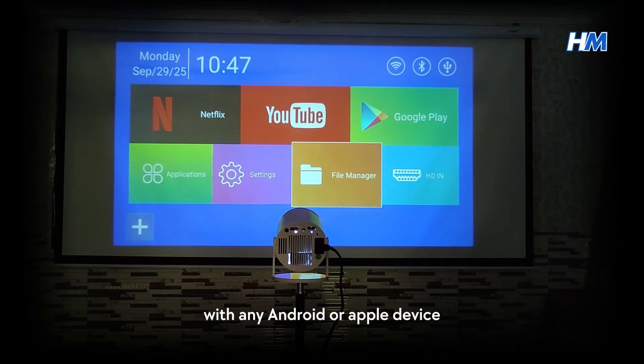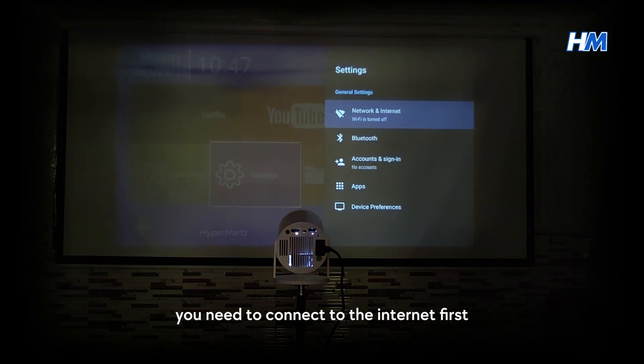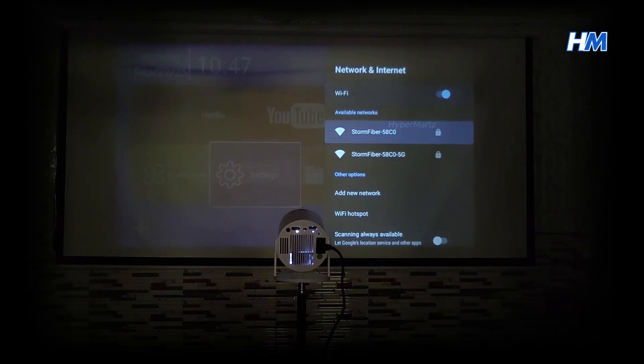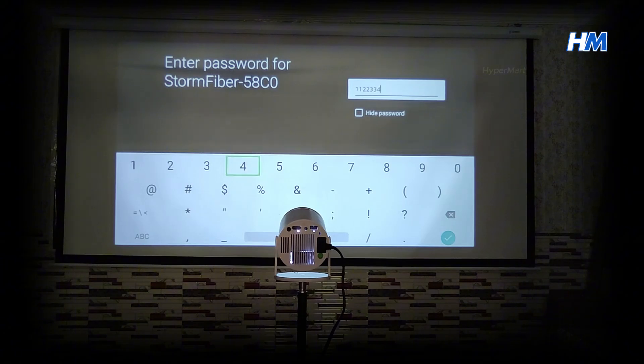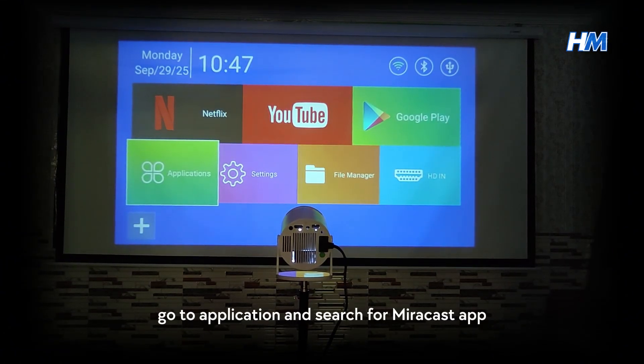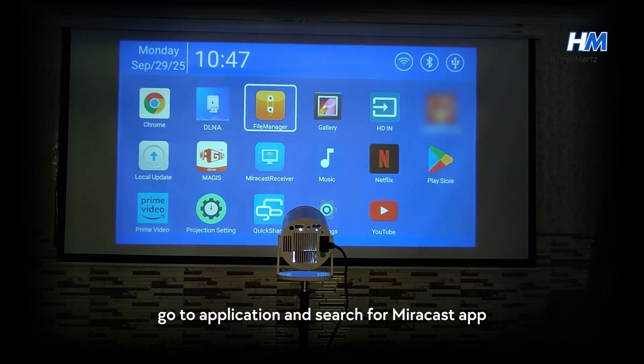To connect the projector with any Android or Apple device, you need to connect to the internet first. After that, go to Application and search for the Miracast app and open it.